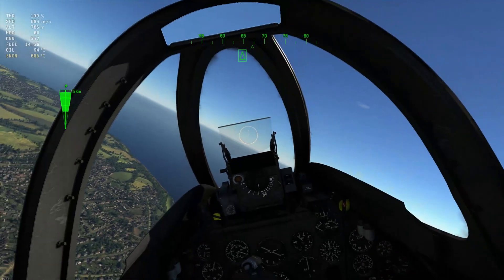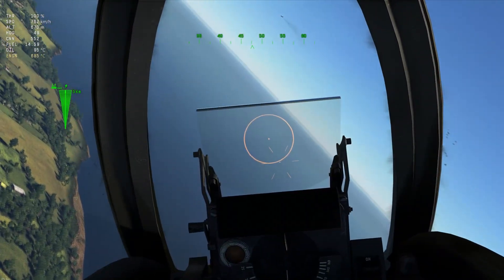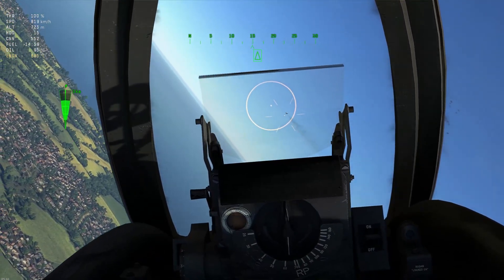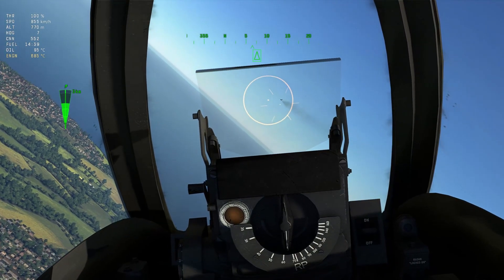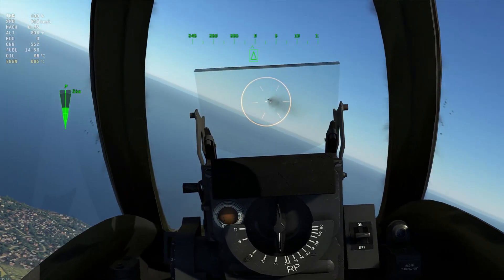Let's disengage the air brake and close in again. We'll just put it out of our cone of radar and watch as we get back in. See that — that reticle snaps, and that's it basically calculating where you should be shooting. See how it's all jerking because it's recalculating all the time.